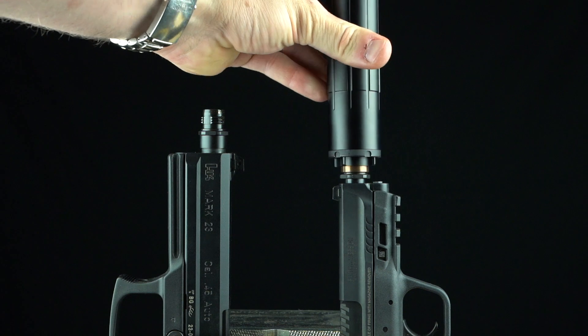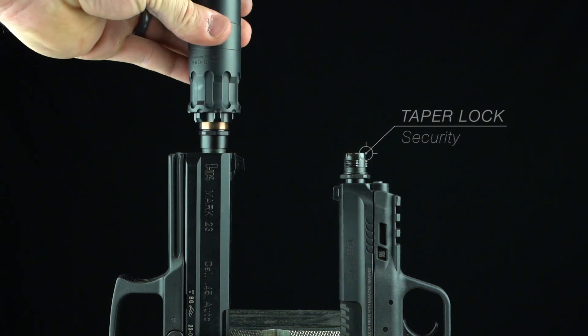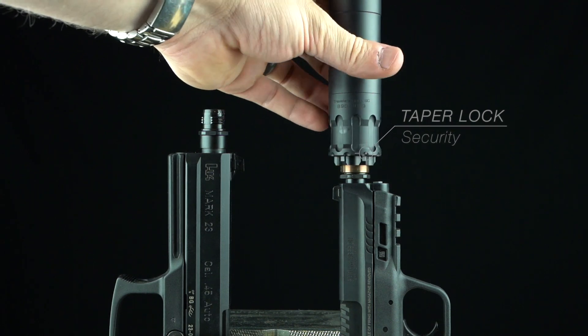This system secures the suppressor to the pistol by way of a taper locking mechanism, which nearly eliminates common baffle and end cap strikes associated with legacy fixed piston systems.